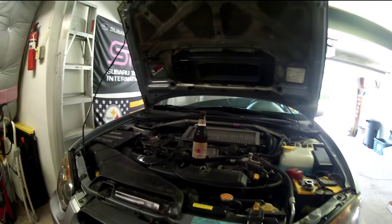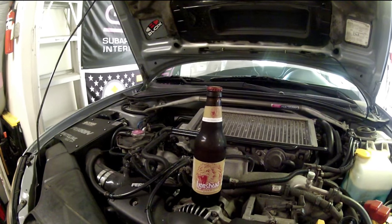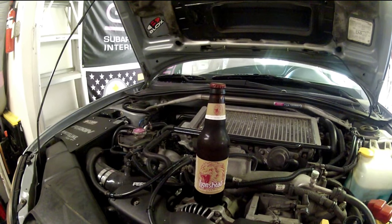While you're waiting for your oil to drain, it's always nice to have a cold refreshing drink. Crack open a brewski and hang out for probably the next 10 to 15 minutes.